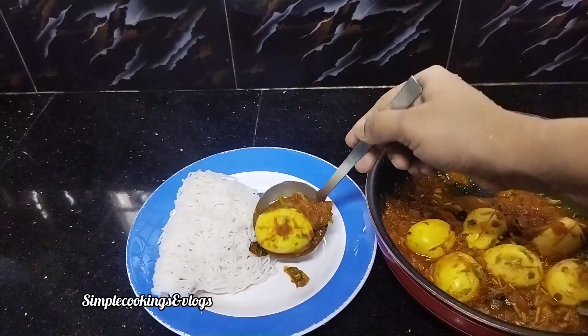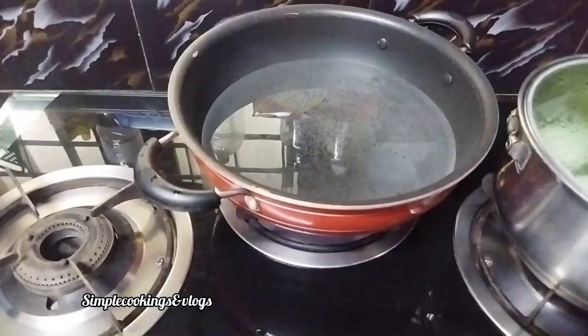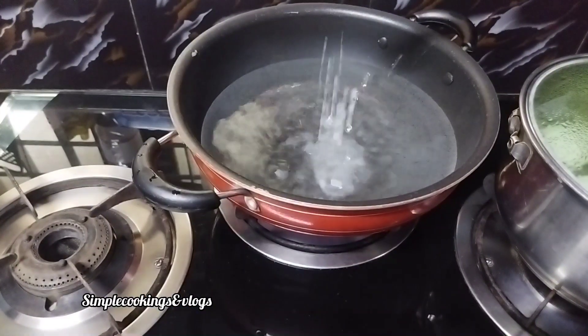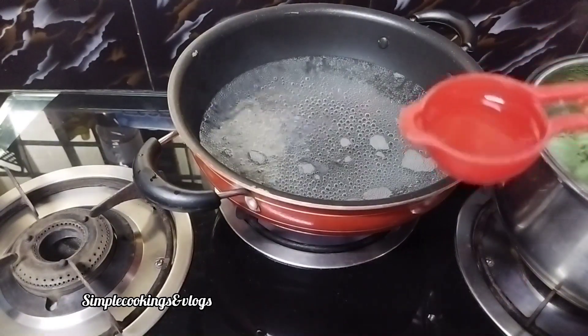Very soft and very tasty. Add a lot of water — under a cup. I made a cup of water in a cup.